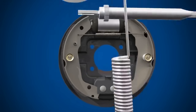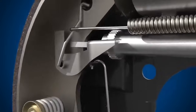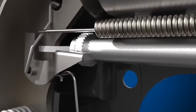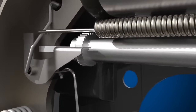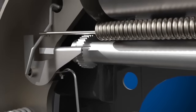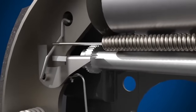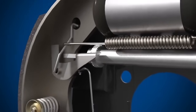Drum brakes use a self-adjusting mechanism. The adjuster takes up excessive clearance created as the friction material on the brake shoe wears, reducing the return movement of the shoe. This effectively brings the brake shoes closer to the drum and maintains a consistent pedal feel and braking response.